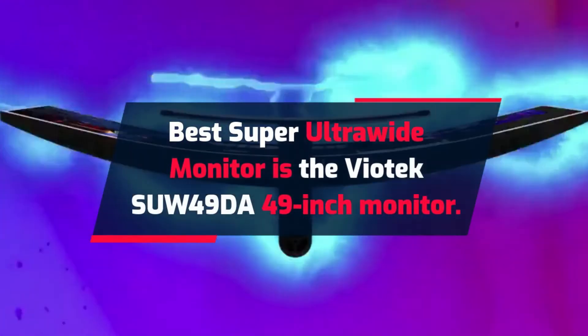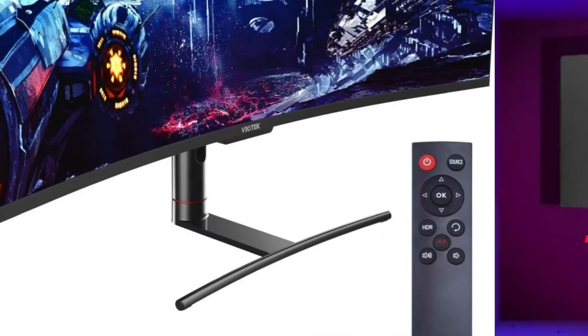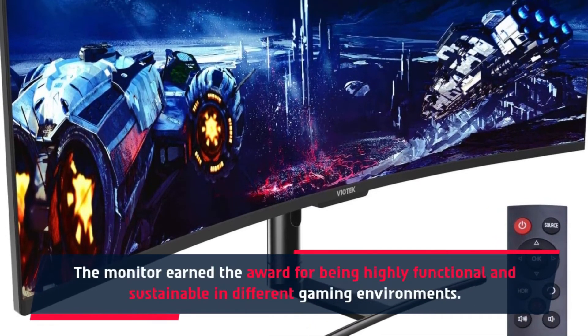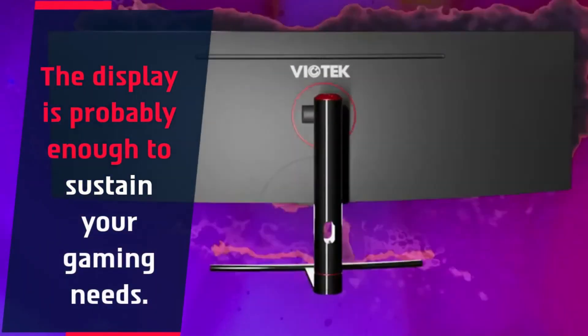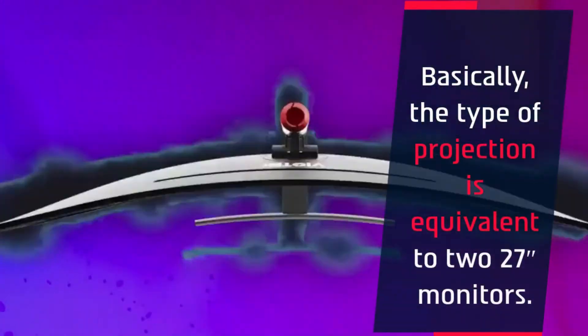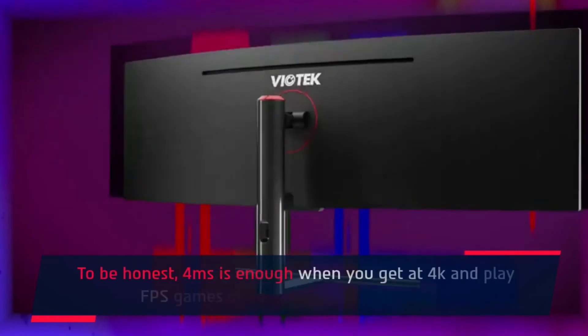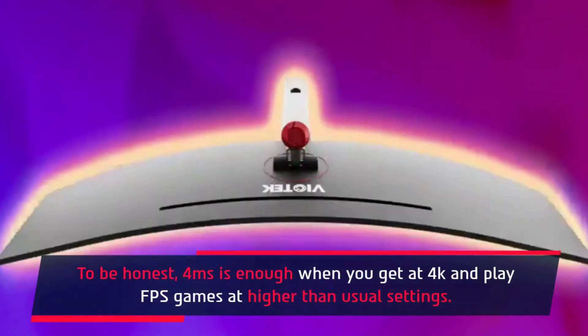The best super ultrawide monitor is the Viatek SUW49DA 49-inch monitor. The monitor earned an award for being highly functional and sustainable in different gaming environments, and the display is probably enough to sustain your gaming needs. The type of projection is equivalent to two 27-inch monitors. For millisecond response times, this is enough when you are playing at 4K and running FPS games at higher than usual settings.